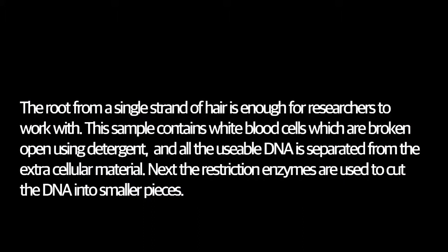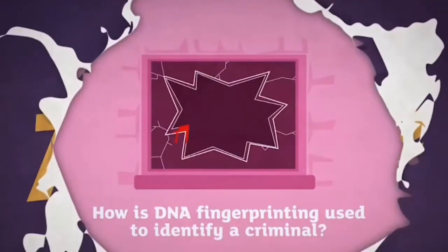The root from a single strand of hair is enough for researchers to work with. The sample contains white blood cells, which are broken open using detergent, and all the useful DNA is separated from the extra cellular material. Next, restriction enzymes are used to cut the DNA into smaller pieces.